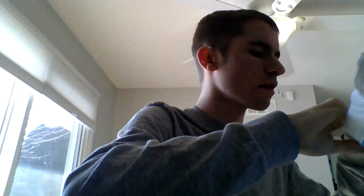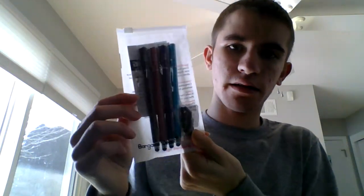Let's open this one first. Let's see what we got. We got Chromebook styluses. Awesome. We got black, red, purple, and blue. That's awesome. They're packaged pretty well. That's what we got in the first box.